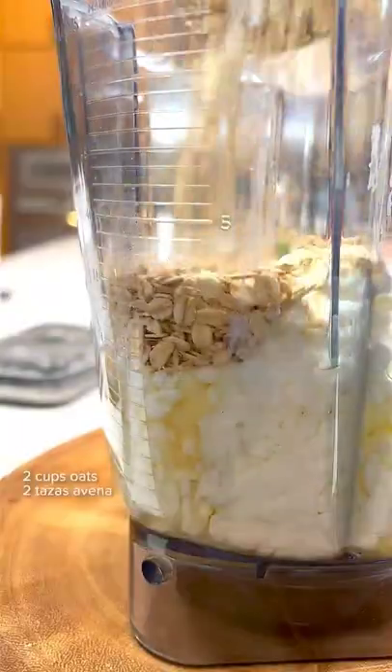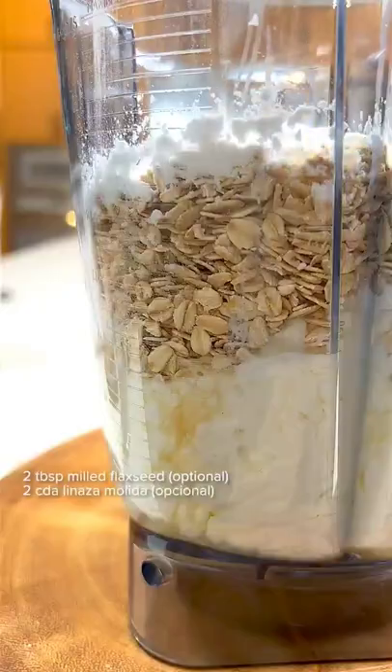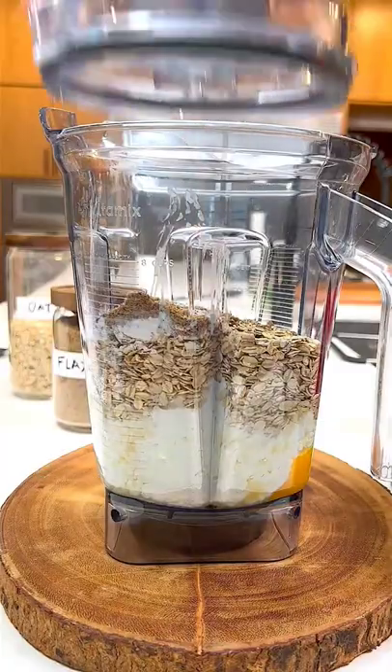Add oats of any kind — I like these high-protein oats. And then as a best practice, I add arrowroot for crispiness and fluffiness, but it's optional. Some flax for heart health, and then a spice of your choice.